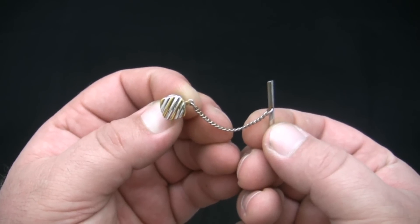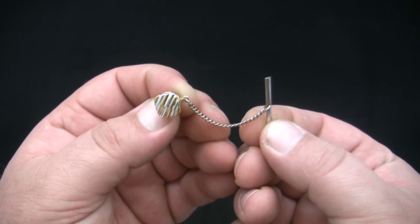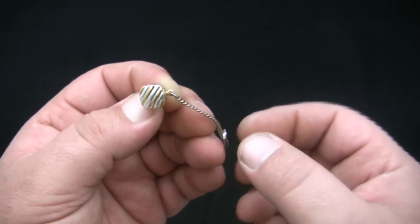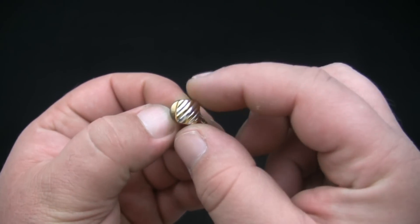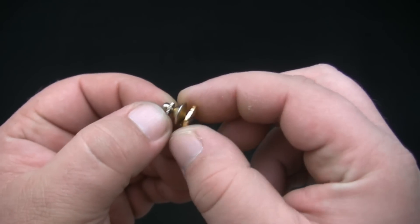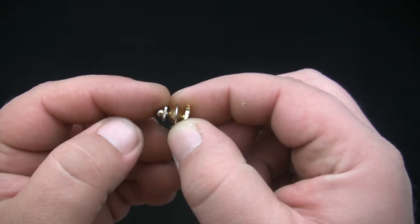This is an example of a tie tack. A tie tack is used to keep a necktie in place. The front decorative part is the face. On the back side of the face is the post, which fits inside the clutch.